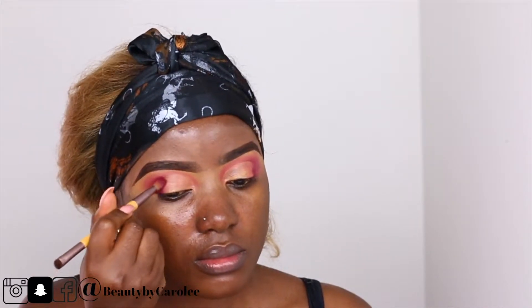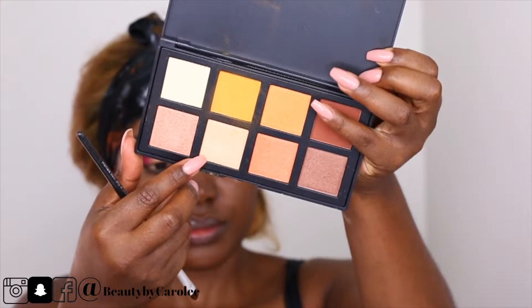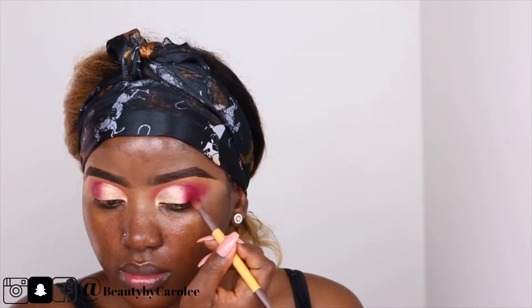I'm using XM Cosmetics again — I'm using a gold eyeshadow on my lid. I went back with the same brush just to blend things out, blending the eyeshadow and the concealer together.